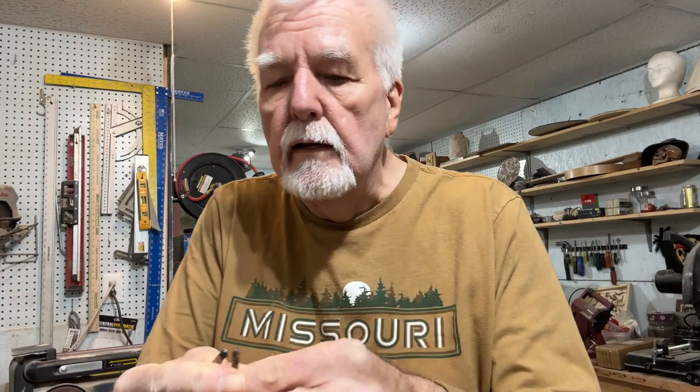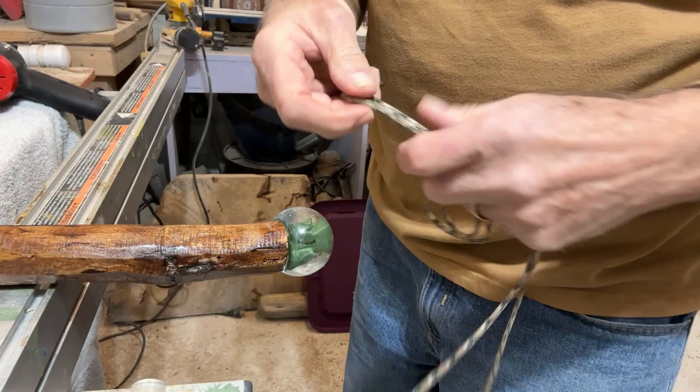I'm now getting ready to put the paracord on the dinosaur egg to hook it to the end of the stick and make it look good. What you want to do is just take a double arm's length — like that across — and cut that off. You've got your paracord set up and ready to go.